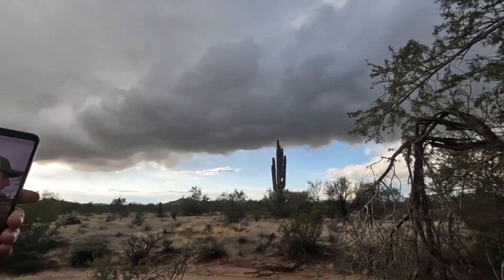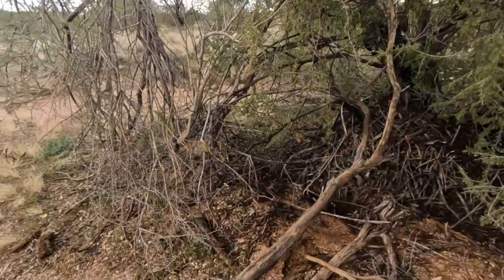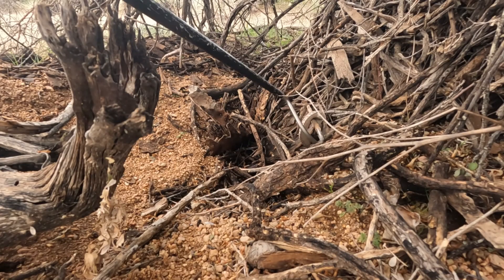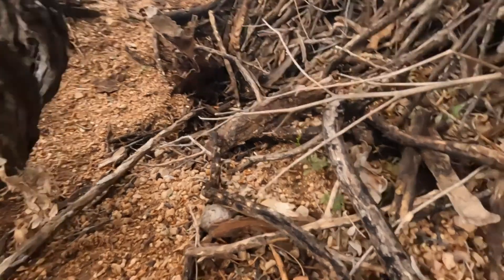I've got a good pack rat nest right here. Pack rat nests are excellent places for rattlesnakes to live. If you try to move them out into the open when they're cold, they'll just end up getting eaten by a bird or something.